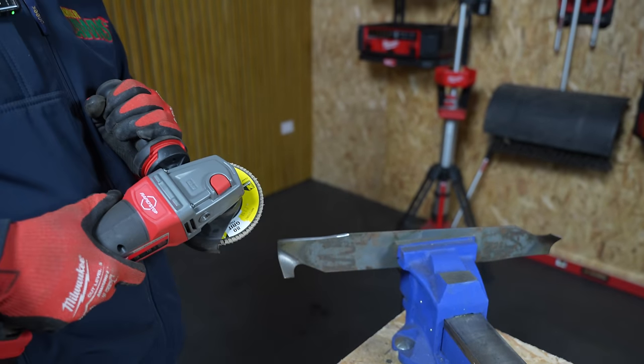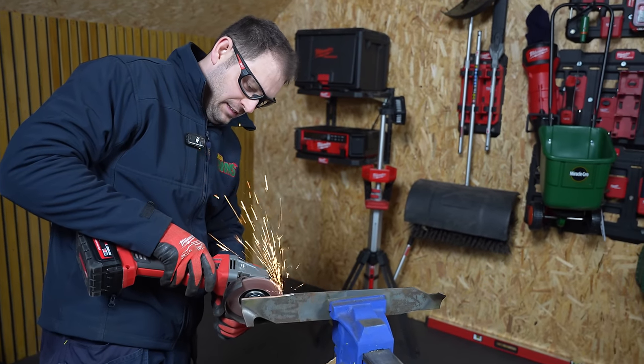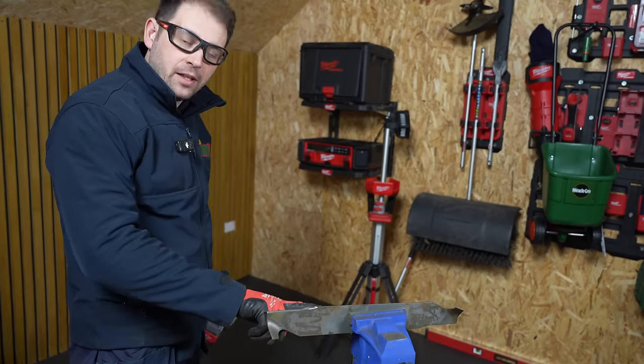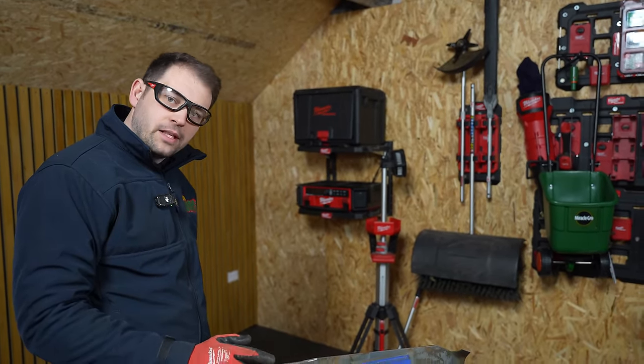That's a lot quicker. I'll just run it up the back of the blade there just to take any burrs off that may have been created from sharpening this side.